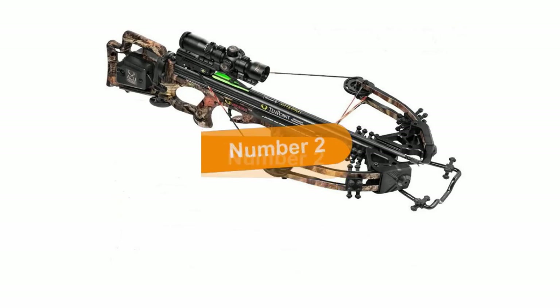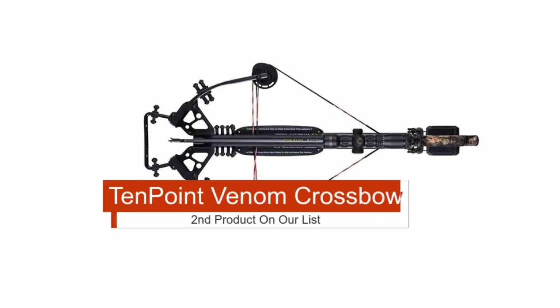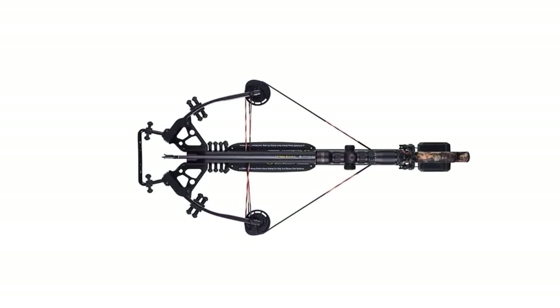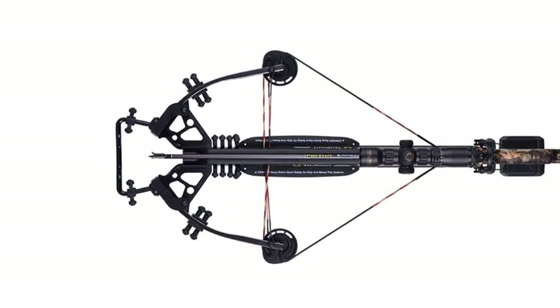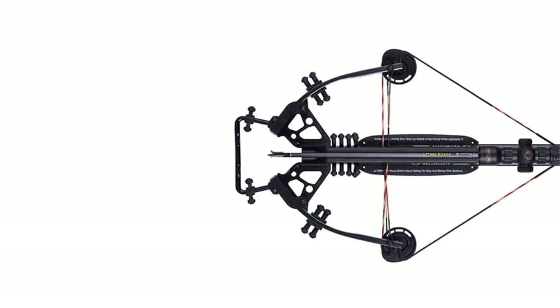The second product on our list is the TenPoint Venom Crossbow — our best pick for good hunting. If you're looking for the best budget crossbow, the TenPoint Venom is one of your best options. The TenPoint Venom has one of the best scopes that improves the accuracy of spotting a target, and this crossbow is suited for both professionals and beginners.